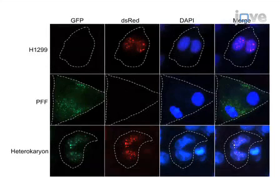Ultimately, results can be obtained that show alteration of protein localization or trafficking behavior through fluorescence microscopy.